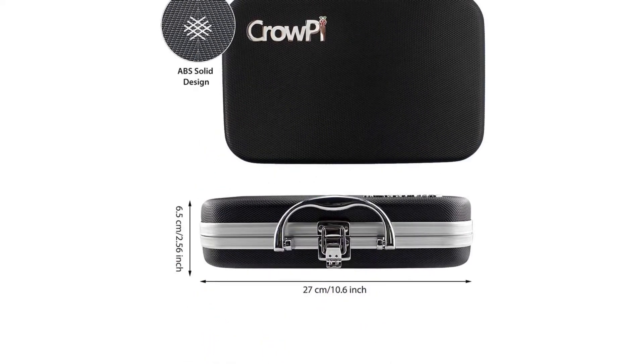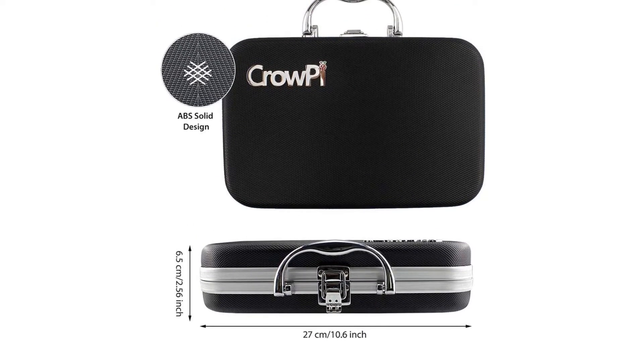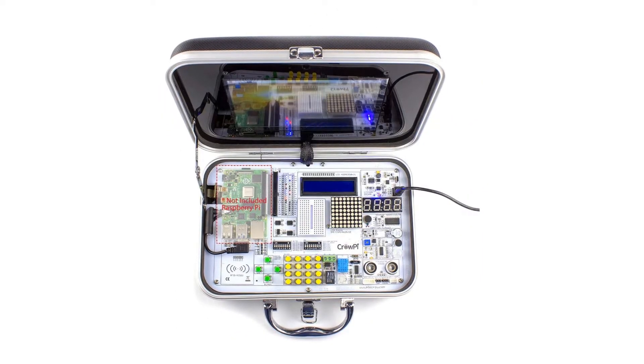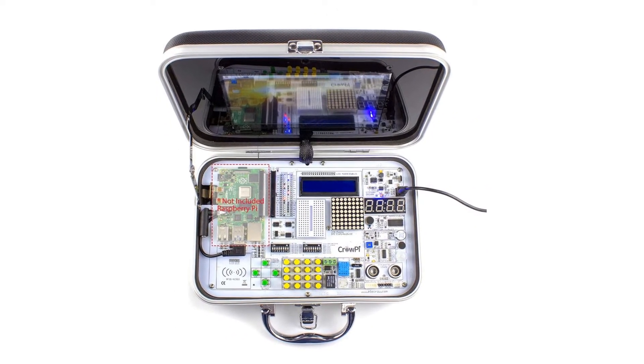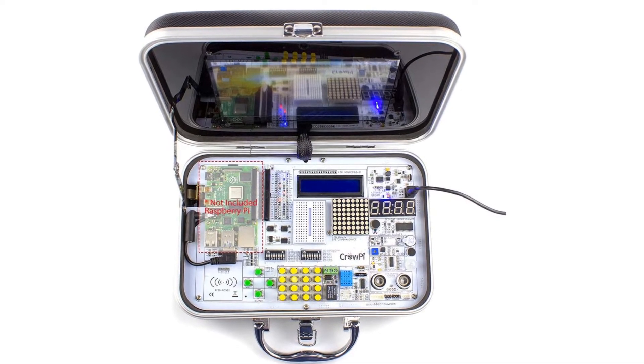As mentioned earlier, this is truly an all-in-one kit and you get a bunch of electronics with the Raspberry Pi so that you can start doing Raspberry Pi projects instantly and easily. The Kropi website has much more detailed information on the kit, with a lot of instructions and YouTube videos as well.